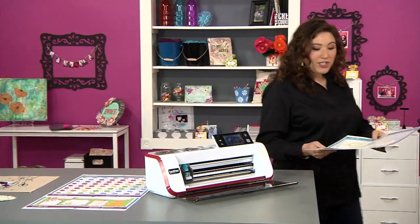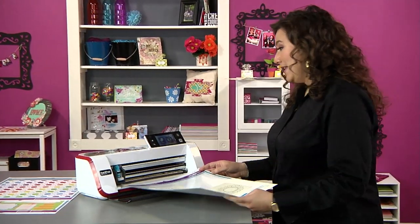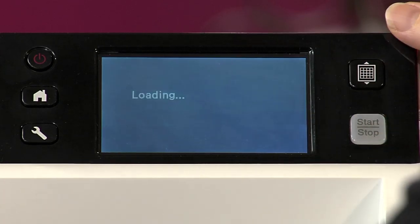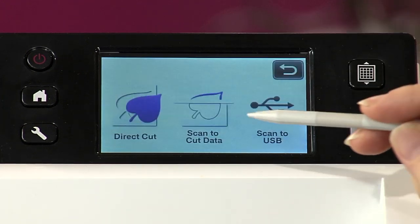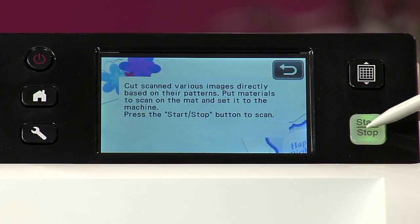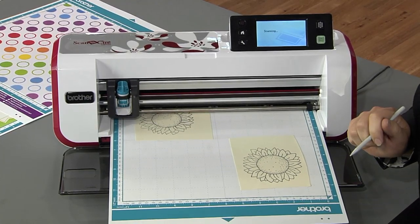I'm going to go over to my machine — I've already loaded these sunflowers onto the mat — and I'm going to go ahead and scan them in. I want to load my mat, and then from my choices here I'm going to choose the direct cut option. I'm going to press start and the machine is going to pull it in and scan it. That's step one.